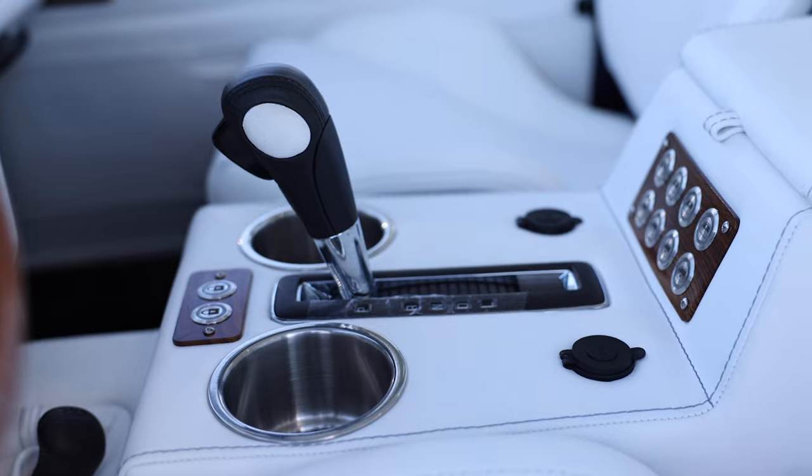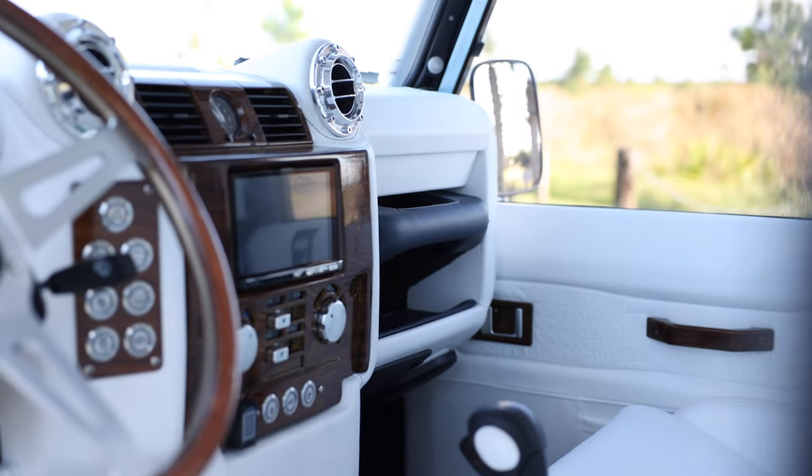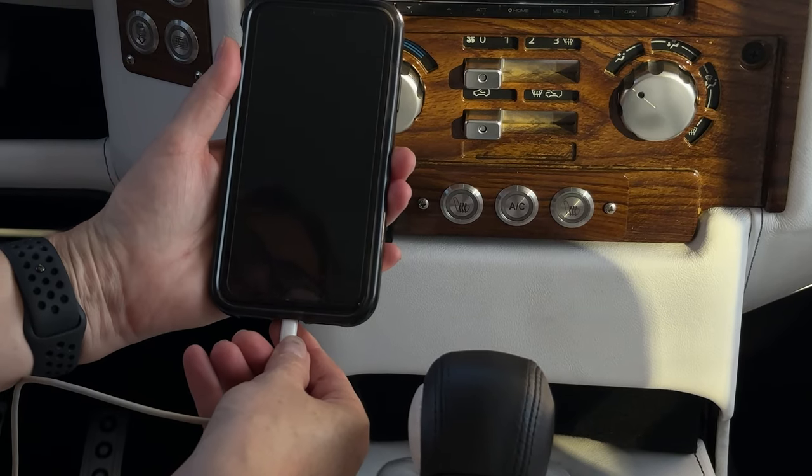Sweet Pea also features an array of modern touches such as a Kenwood Exelon touch screen head unit, Infinity Kappa audio sound system, rear AC, and access to USB ports throughout. Check it out.